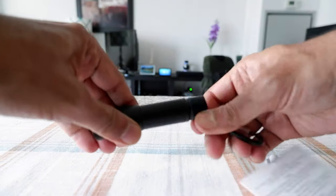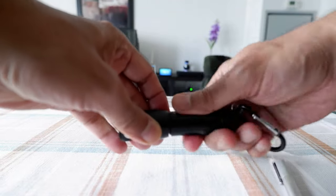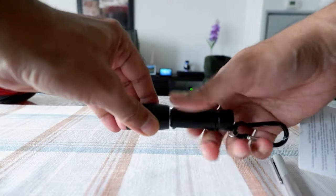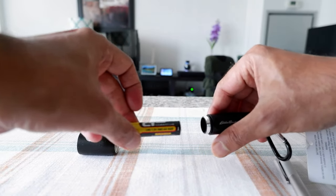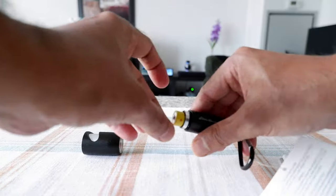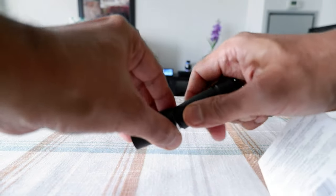If you would like to change the battery or open it, you can just open it right here. You can see that the battery comes out, and you can also replace the battery here.